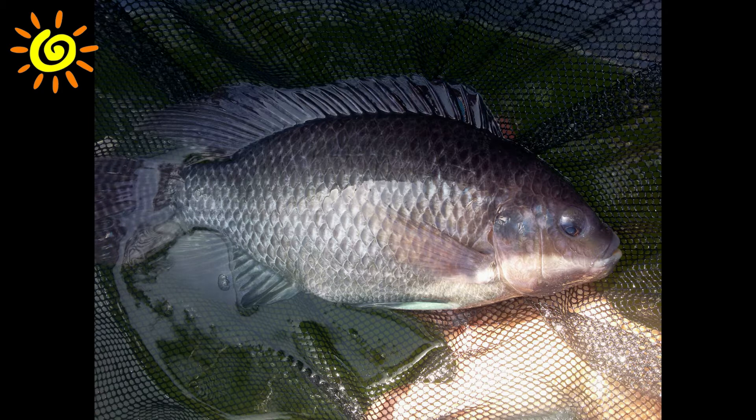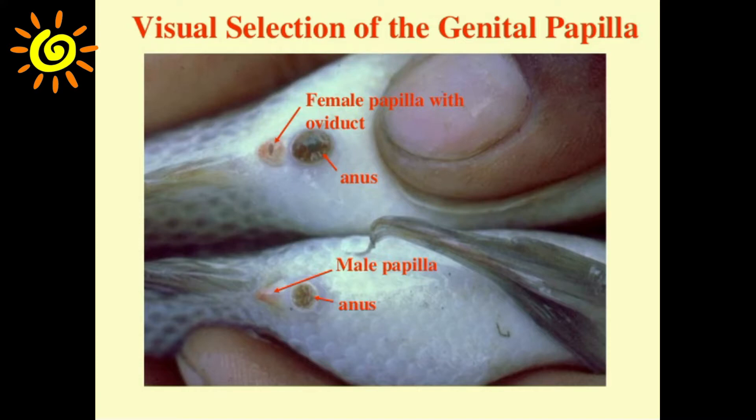The Nile tilapia was chosen due to its high growth rate and survival rate, as well as its ability to be domesticated easily when compared to other fish and crustacean species. The tilapia Haile netted was a female, seen as two holes on the underside of the fish, whereas a male of the same species would have three. It is beneficial to a system that all the fish are of the same gender.